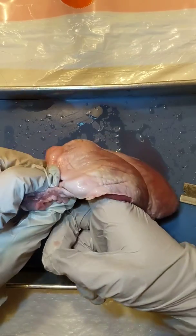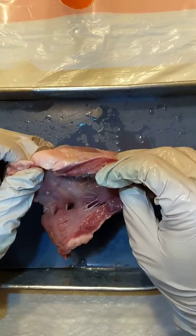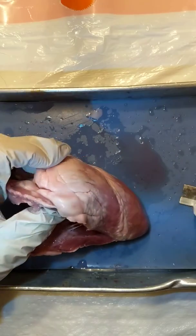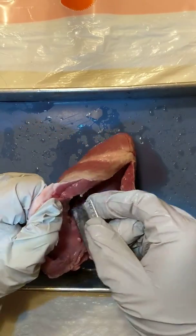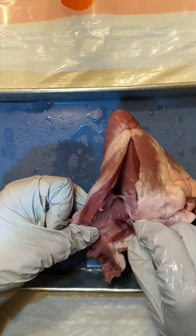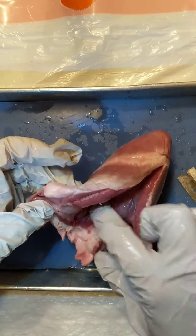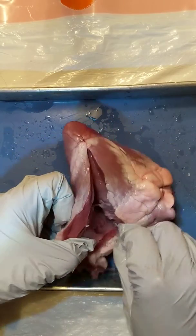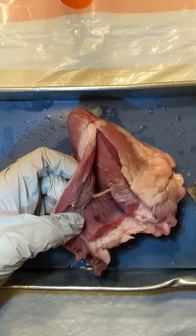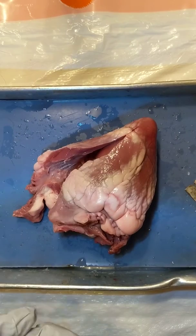There is a second valve up here — a pulmonary valve — that is sometimes harder to find. So there's the tricuspid, and the pulmonary valve is up in the pulmonary trunk. You can cut through your pulmonary trunk to attempt to find it. I'm not seeing the pulmonary valve — perhaps that part of the heart was cut off, or maybe I'm just not seeing it. That is the right side of the heart.